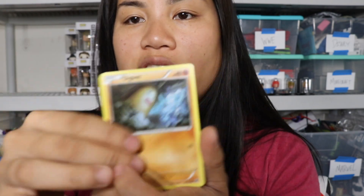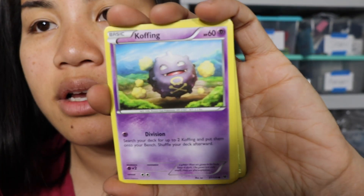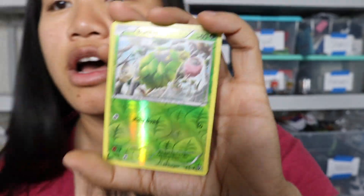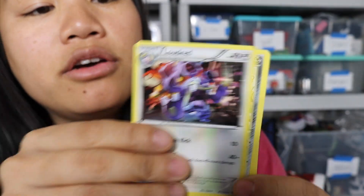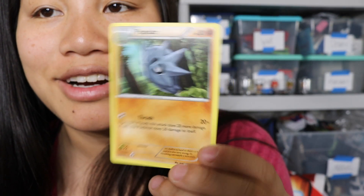Let's do our Fates Collide pack. We got a green card which means there's probably nothing in here. We've got Diglett, Spoink, Coughing, Voltorb, Riolu, a reverse of Burmy, and then nothing great. This is a Mandibuzz - that's not a rare card. We got a Loudred, a Wormadam, and then a Puppitar. Funny.